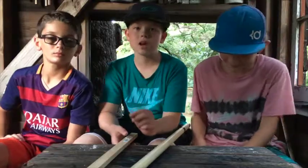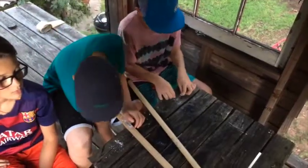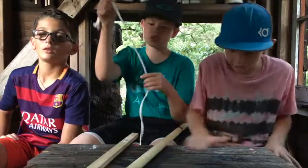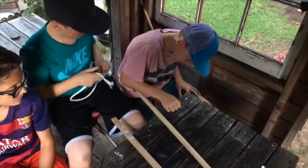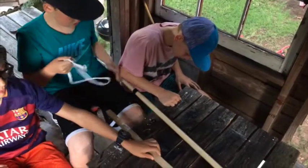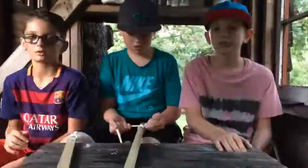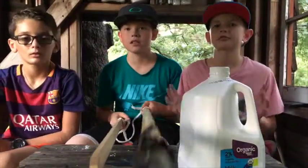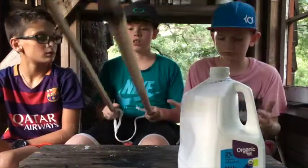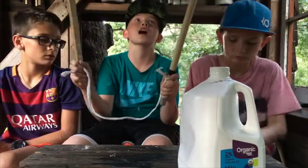So the first step to making your giant bubble wand is you're going to need a string of 100% cotton, and you're going to tie this to both ends of your sticks. Alright guys, so we've got both of our sticks and they're all tied up together nice and tight.